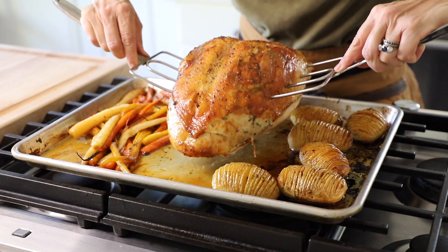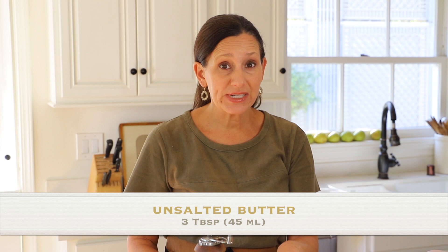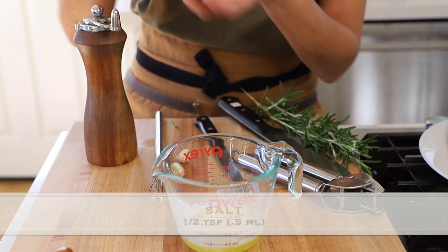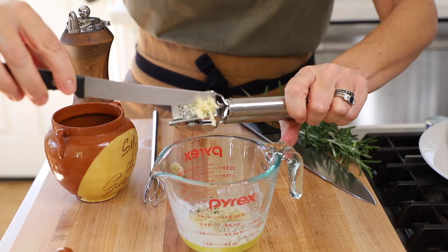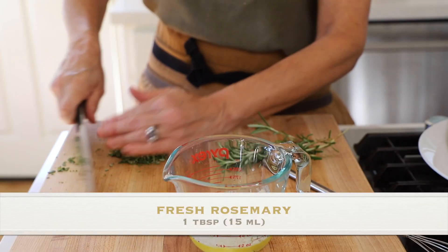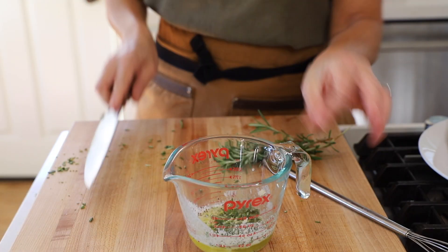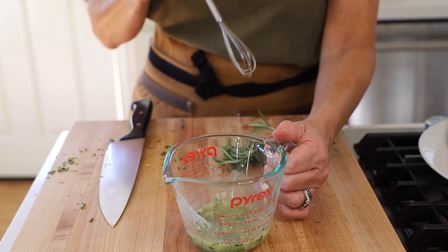The first thing we want to do is create our garlic herb butter that's going to go under the skin of our turkey. In this bowl I have three tablespoons of unsalted butter, and then to that I'm going to add a half a teaspoon of salt, a little freshly cracked pepper, two garlic cloves, and about a tablespoon of chopped rosemary. That's all we need for our delicious garlic rosemary butter.